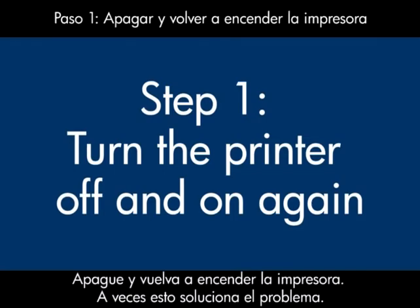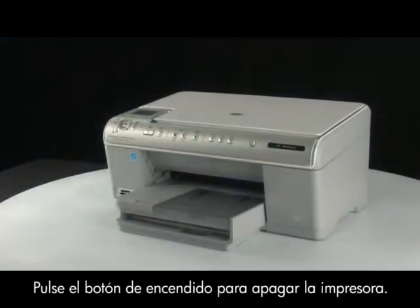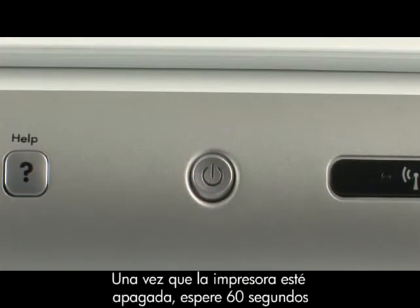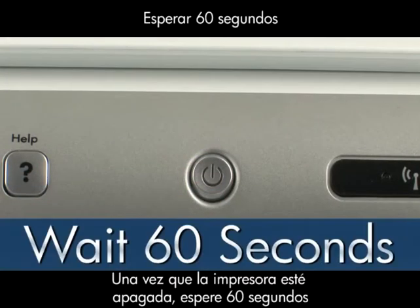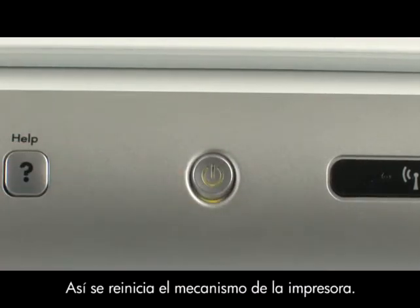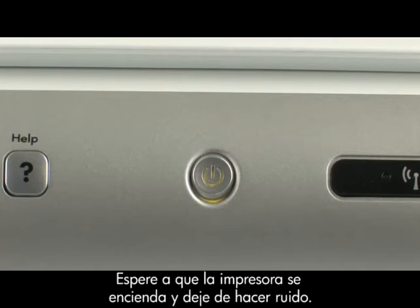Turn the printer off and then on again — this will sometimes fix the issue. Press the power button to turn the printer off. Once the printer is off, wait 60 seconds and then press the power button to turn the printer back on. This resets the print mechanism. Wait for the printer to turn on and stop making noise.